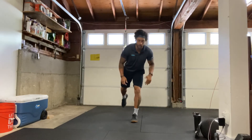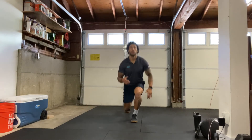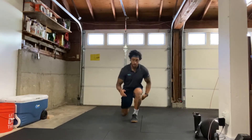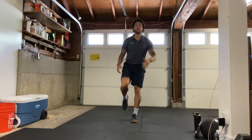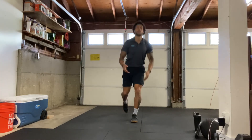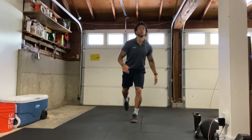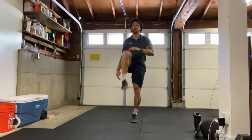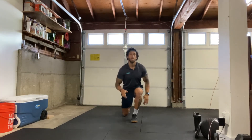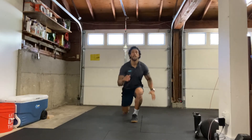Here we go. Big step back with the right leg, drop it down, driving that knee forward at the top. Counting reps — one through twenty.